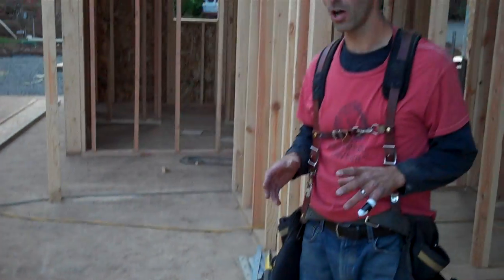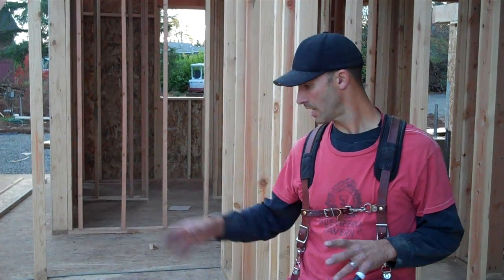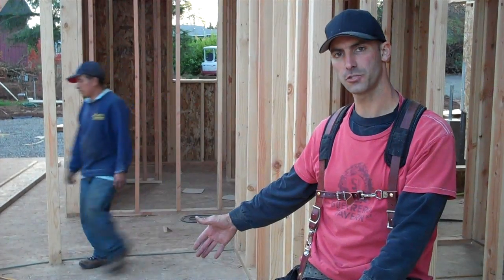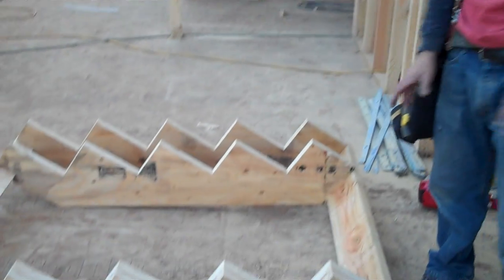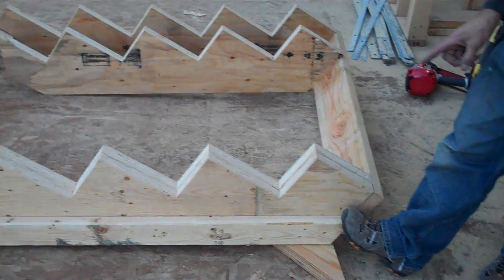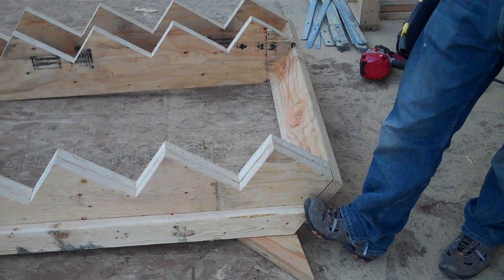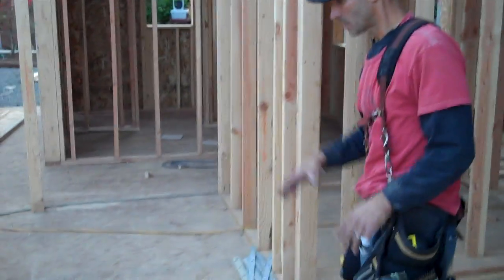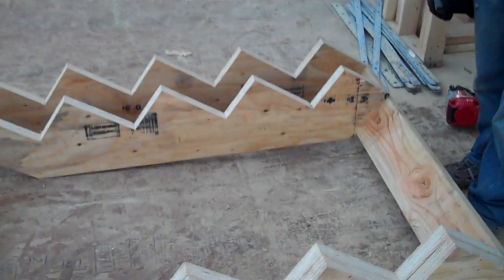This particular set of stairs called for a 16-inch layout, so I've marked where my stringers are going to go. The reason for the strong backer is it spaces the stringer off of the wall an inch and a half. This allows for a half inch of sheetrock and three-quarter inch of a skirt board that will slide behind the stairs, and then you put your stair material up to that, whether it's carpet, hardwood, or whatever other material. I've already installed the two side stringers on our top and bottom.